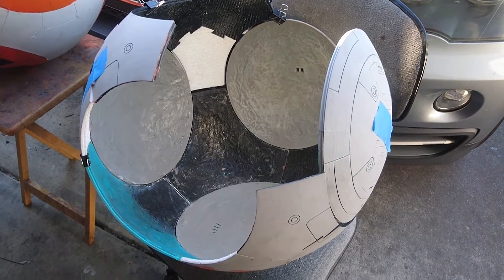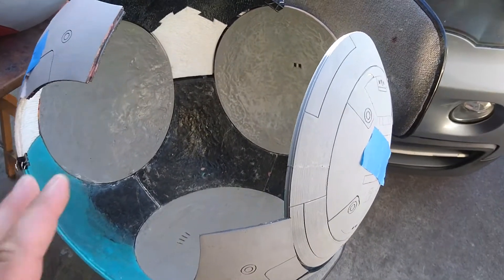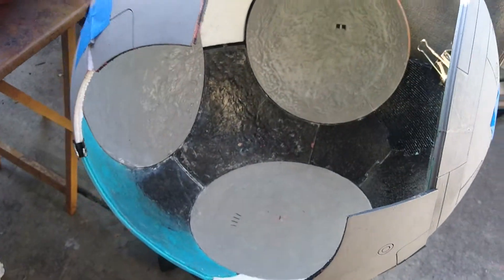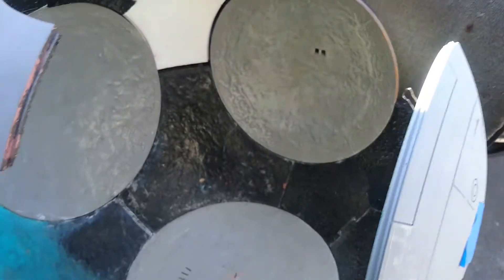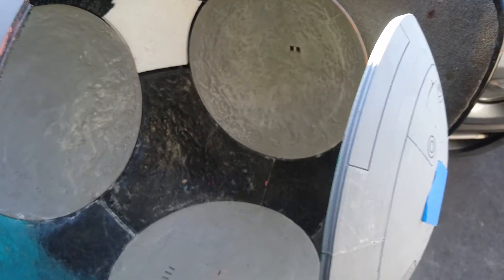Hey, it's Jamie back with some more updates on the BB-8 build. As you can see, I've got most of this together. I've kind of got some stuff clamped just to do general fitting and try to see how things fit, if I need to trim any parts down so they fit better. A lot of them weren't even glued together yet, but we're getting to that point where I need to start doing that. I wanted to give you an update on the ball and how it's going.